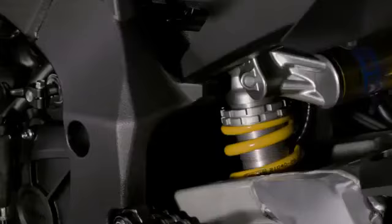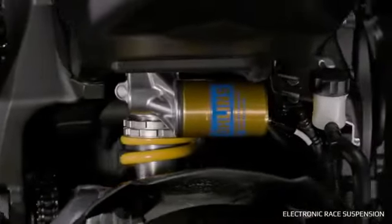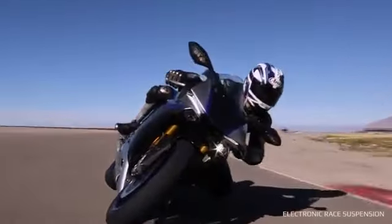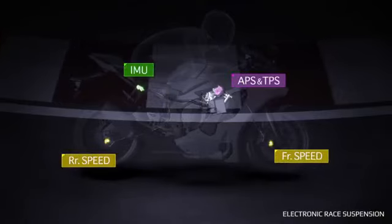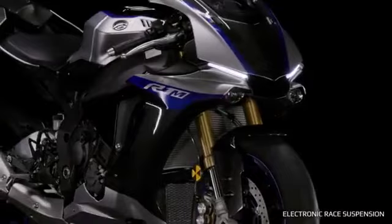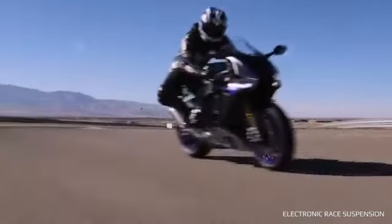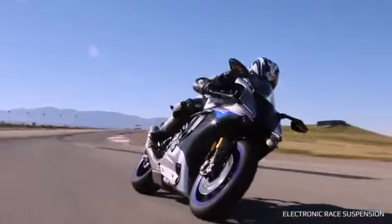Electronic Race Suspension: The Ohlins Electronic Race Suspension is a highly sophisticated system that makes constant adjustments to the front and rear suspension settings while riding, depending on track or street surface conditions and the movement of the machine. Based on information from the IMU and several sensors, the ERS determines the optimal front and rear compression and rebound damping, and changes are made instantly. Because the ERS is constantly making adjustments, the rider experiences additional stability and control when braking and accelerating, increased traction when exiting corners, excellent front end precision, and a smoother ride.